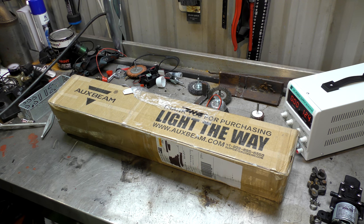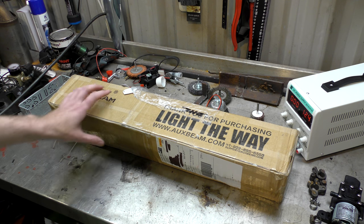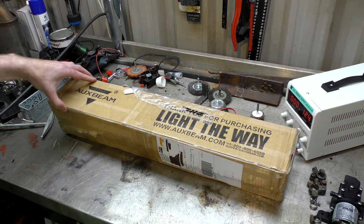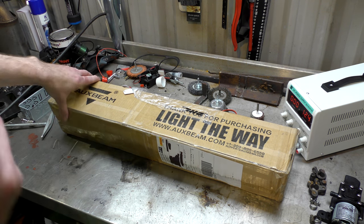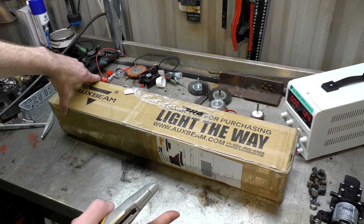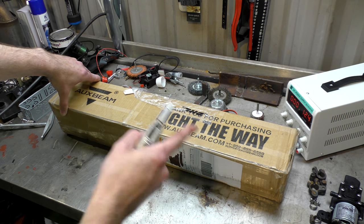Hello! I was contacted via YouTube by the people at Oxbeam if I would like to do a review on some of their LED products. I thought, I'm so lonely, I love LEDs. So yes, they did send them to me for free. I have not received their money, and if you don't know me and this channel: if it's good, I'll tell you it's good; if it's shit, I'll tell you it's shit.